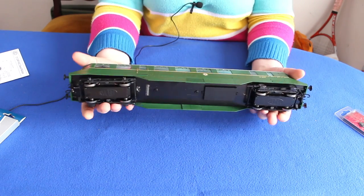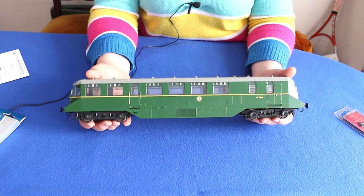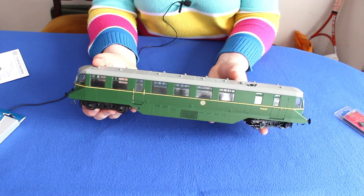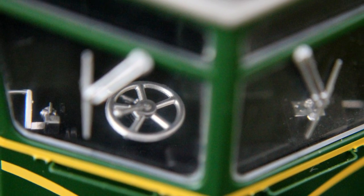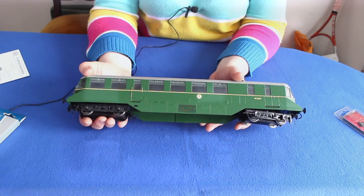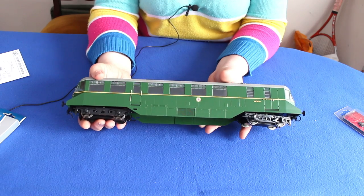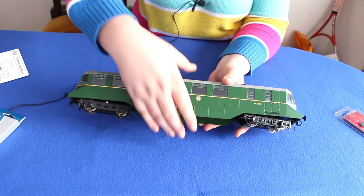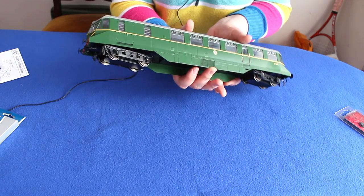The first thing that's very apparent with this is the weight - this is a substantial model. Even though the OO version was a very weighty model, this takes it one step further being an O gauge. I must point out that this is a review sample that's done the rounds, so if you spot anything that looks a bit loose, we're going to put that down to the fact that this has already been through all of the magazines and had quite a lot of rough handling. But you can see it's held up pretty well.